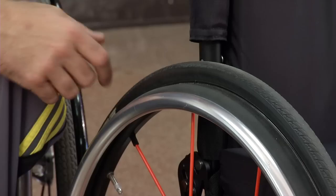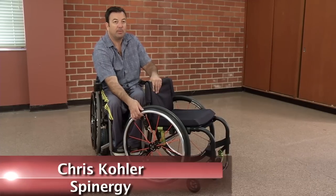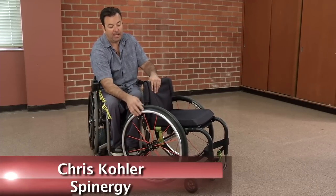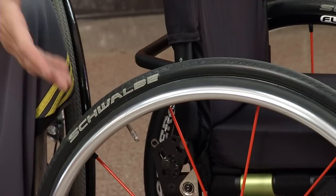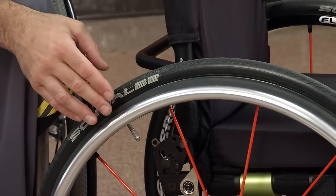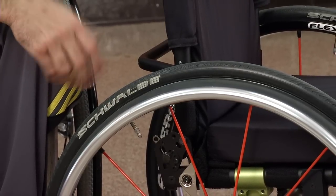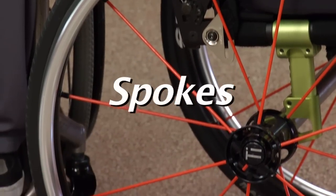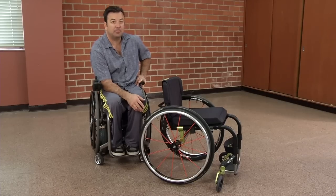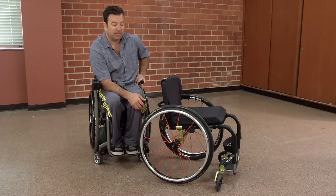Spinergy has a patent on the flex rim, which is a very special, unique rim that is vulcanized to the rim itself — the push ring. It allows it to flex, so if there's a doorway that's a little bit tight or you hit a door jam or furniture, the push ring is going to flex in a little bit to keep it from damaging doorways. For both everyday chairs and sports chairs, there are different spoke options and different colors. Spinergy's PBO spoke technology is one-third the weight and twice as strong as steel.